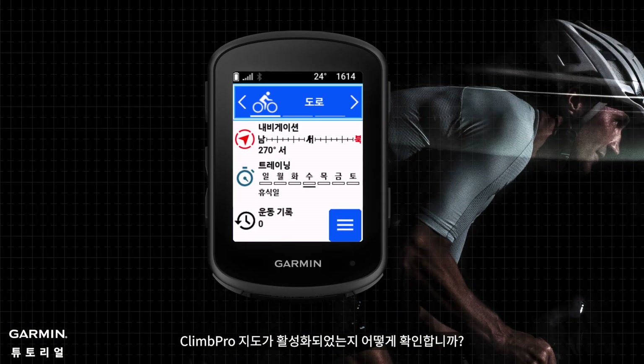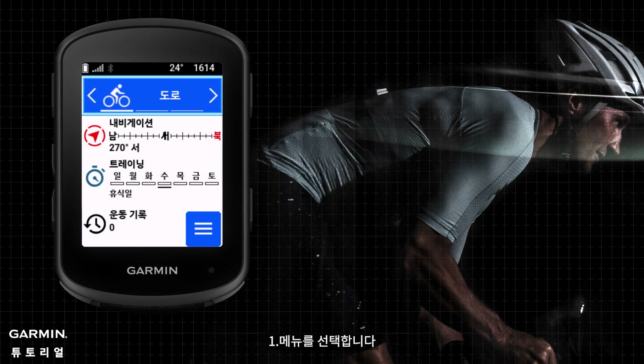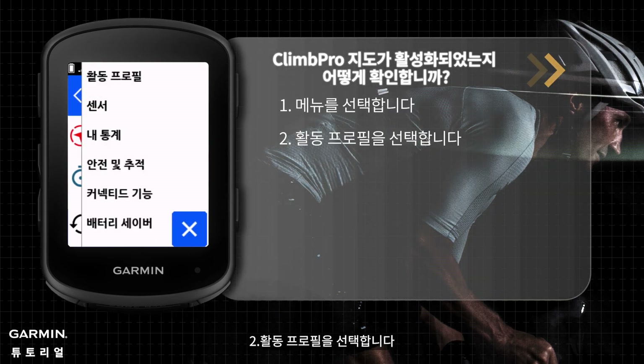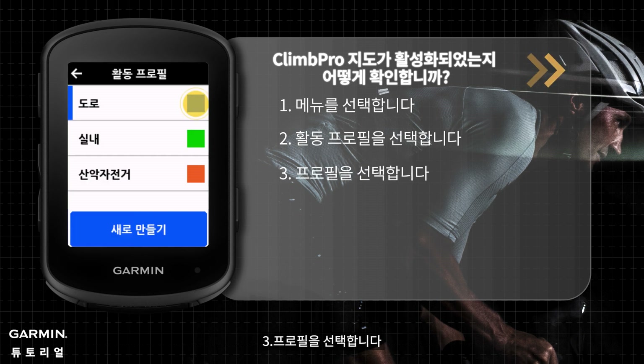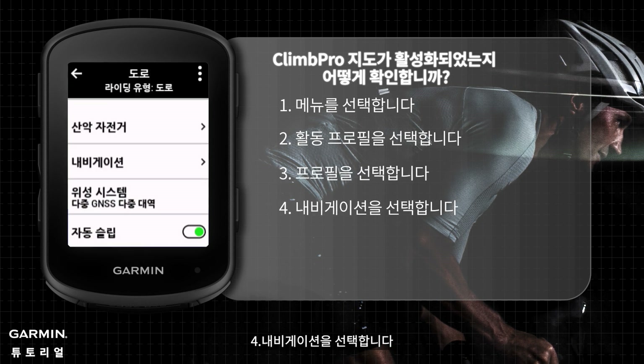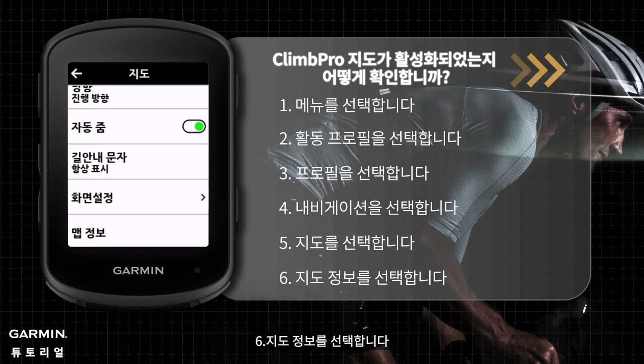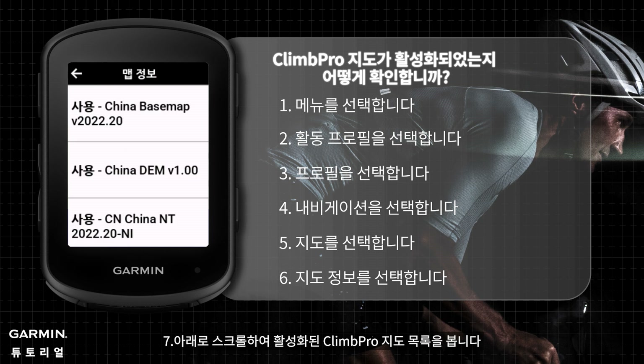To verify the ClimbPro maps are enabled: 1. Select the menu. 2. Select Activity Profiles. 3. Select a Profile. 4. Select Navigation. 5. Select Map. 6. Select Map Information. 7. Scroll down to view the list of ClimbPro maps enabled.